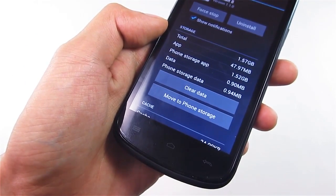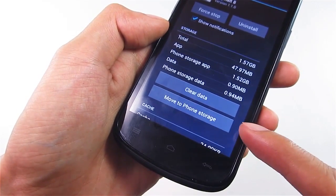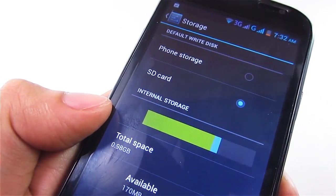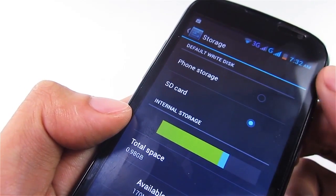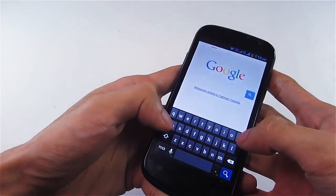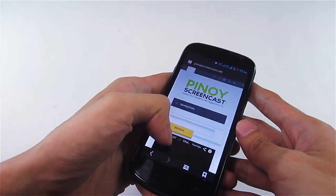What is really disappointing with the phone is the storage. Even though it has a large internal and phone storage, it still lacks the 'move to SD card' feature. Once you install large apps, there are instances where it can't install additional apps, and you can't transfer them to the SD card. The SD card can only be used for the camera, not for apps.